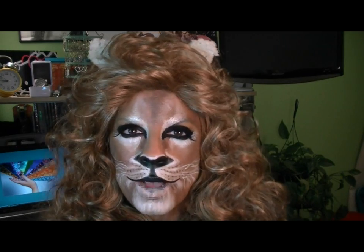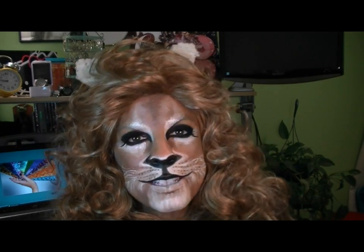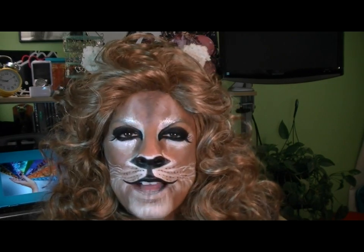If you want to go out dancing, clubbing, or wear it all day on Halloween, you want it to last. I'm Alisa — this is my goddess lioness costume and tutorial and I really hope you enjoyed it. Please rate, comment, subscribe, and give me your feedback. It means a lot to me and I hope you all have a great Halloween.